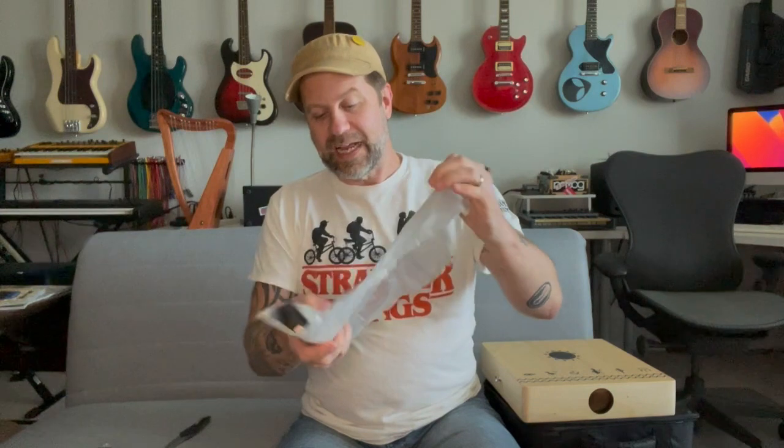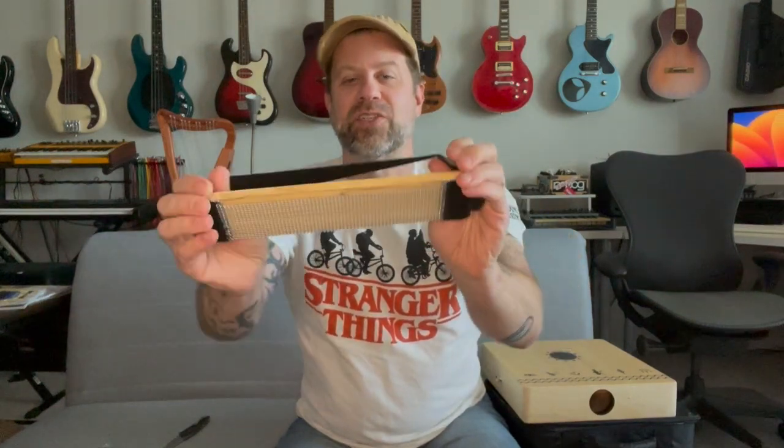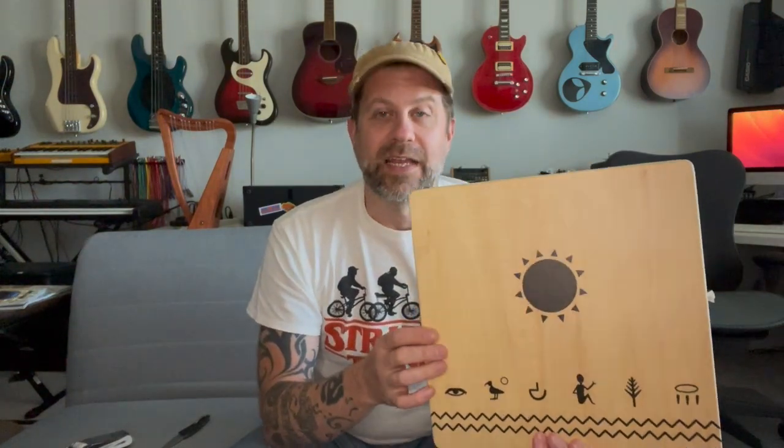It also comes with a snare, and I think this is one of the things that made me think this might be pretty cool. It's got some snare wires with a sort of elastic strap, and again the Toto logo on it. The idea is: if you want it to sound more like just a box drum, you leave this off; if you want that traditional cajon snare sound, you attach it. Based on where you position it on the box, you can get a slightly different tone. Toto also says this side of the drum is made differently than the other side, so you'll get a different tone based on which side you hit.